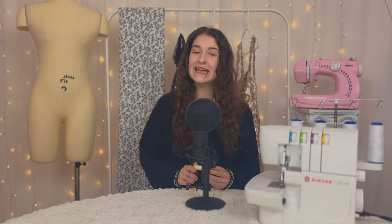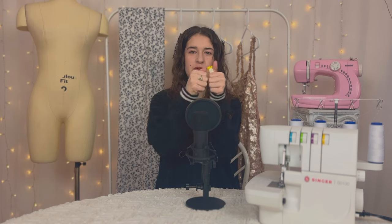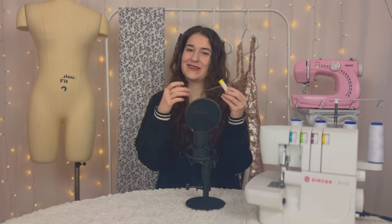Hello everybody and welcome to day 18 of my beginner sewing course. I hope you are well and today we're going to be learning how to do shirring. Shirring is basically when you take a top and stretch it out, and when you let it go it just goes back to normal. That's done using elastic thread, so it's just like a regular thread except it's elastic. Let's get into it.